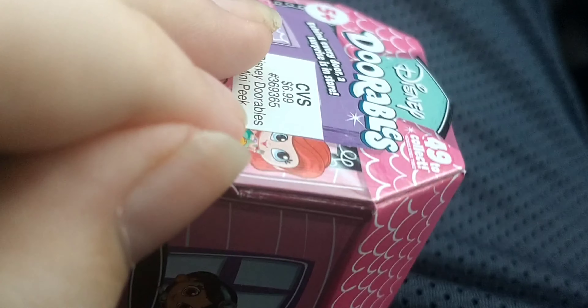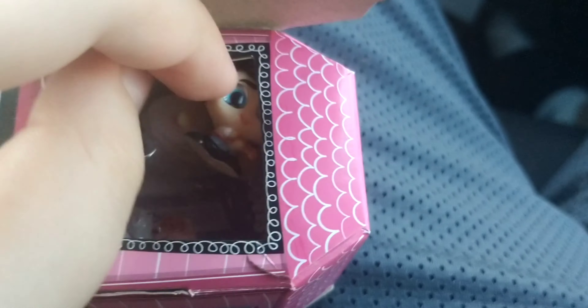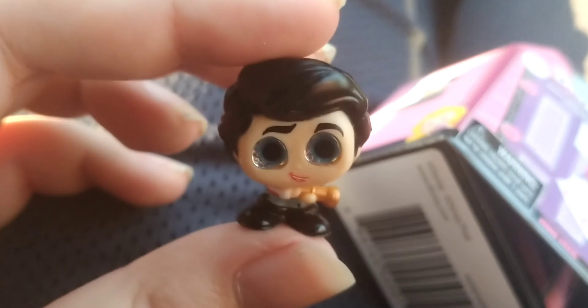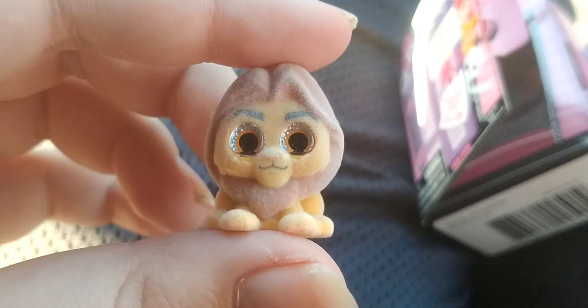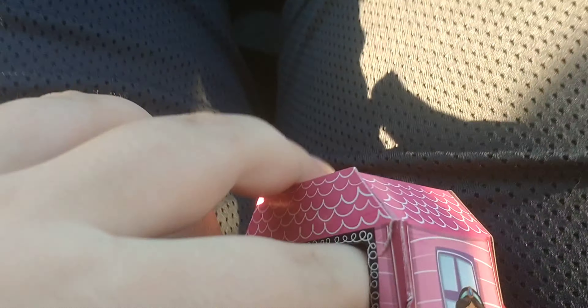Now we're gonna open the door and see who we got. Open. And we got — ooh — we got a regular and an ultra-rare. Let's check out the regular guy. These are hard plastic. Grocery Gang are squishy. Looks like we got someone who could be from a 2D animated movie — is that like a pepper shaker or something? And then we got — I think this is from The Lion King. Ooh, and it's soft and fuzzy, just like the Moldy Veg groceries from Grocery Gang.